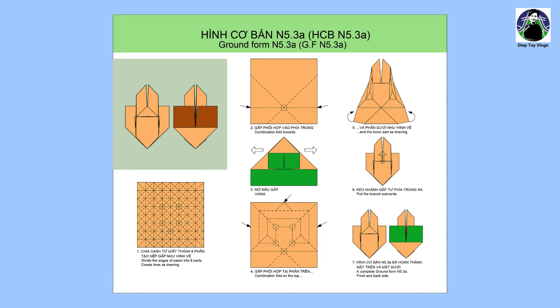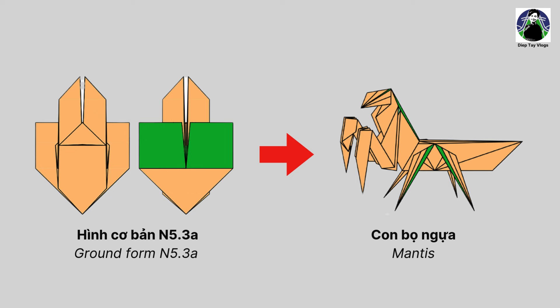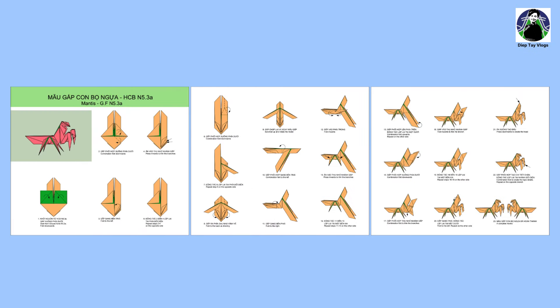Trong video ngày hôm nay, mình sẽ tiếp tục giới thiệu đến các bạn một hình cơ bản mới, đó là hình cơ bản N5.3A. Đây là một hình cơ bản rất độc đáo. Sự sáng tạo trong hình cơ bản này là tính phi đối xứng. Phần trên với các nhánh gấp tạo ra 2 chân trước dài và phần dưới với các nhánh gấp tạo ra 4 chân sau ngắn. Một gấp khá đơn giản với 2-3 bước không kể hình cơ bản, ai cũng có thể gấp được.